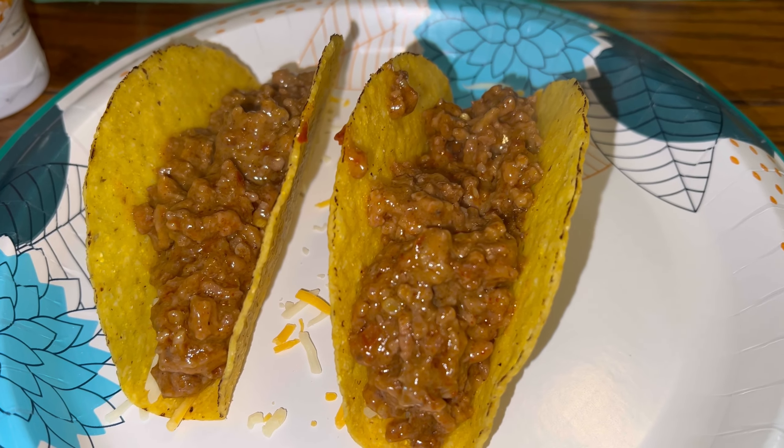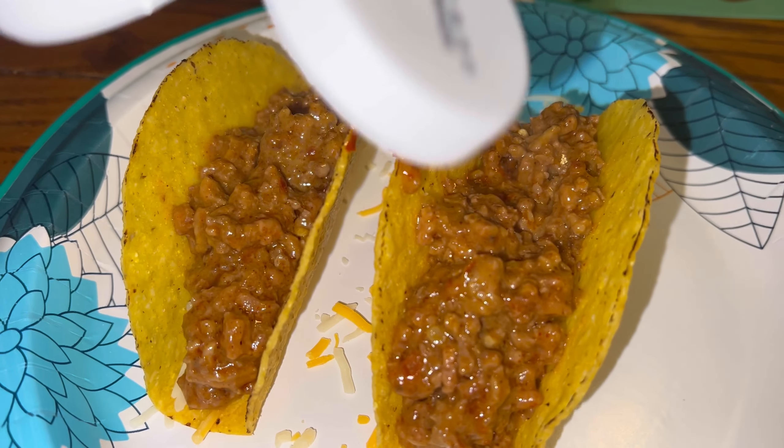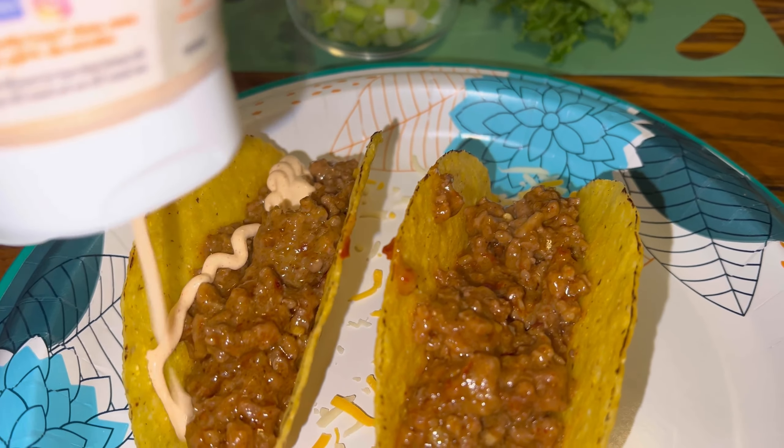Add on that cheesy taco meat mixture, then we're going to add a little picante Mexican sour cream. You can use regular sour cream — use whatever you want. It's tacos, make them your own, but this is how we do them.